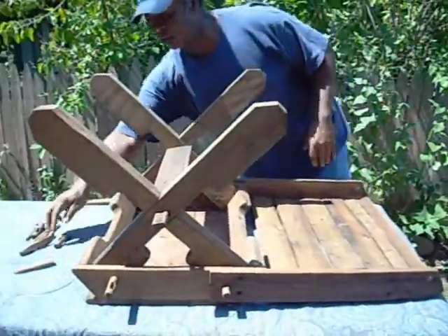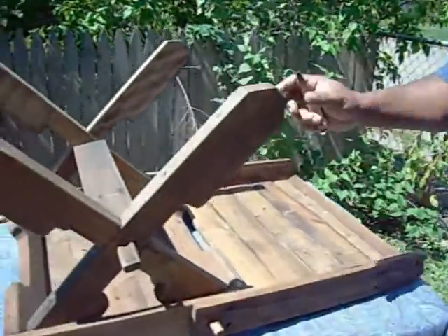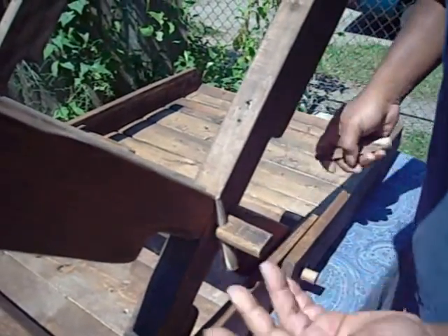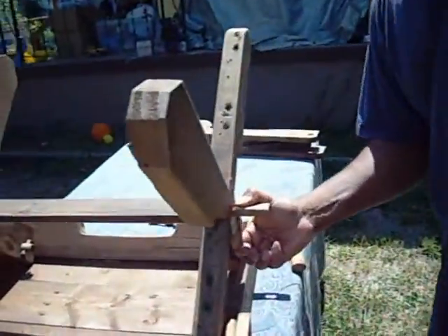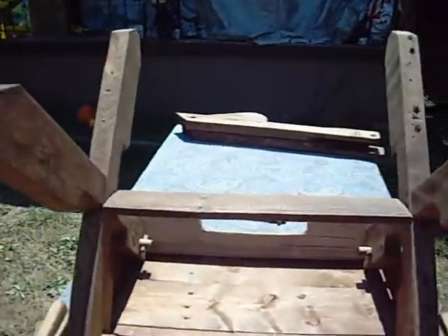Next I like to go ahead and put my bottom pins in for my legs — it makes everything kind of tighter while you're working on it. You can use a little hammer or tap them in if you want to, but hand tight is just fine. As you'll see, it kind of tightens up those legs real nice and sturdy.